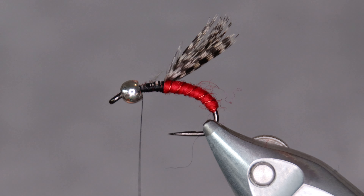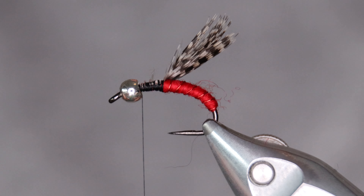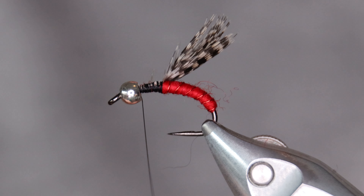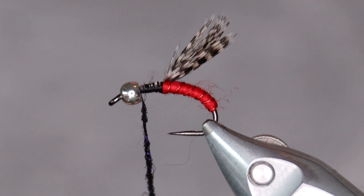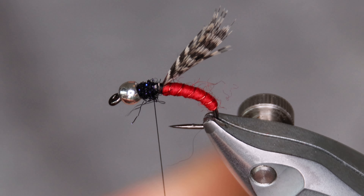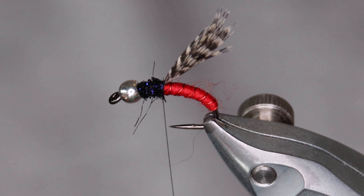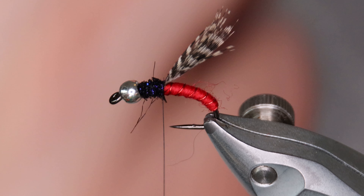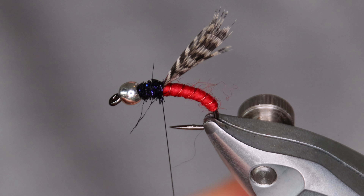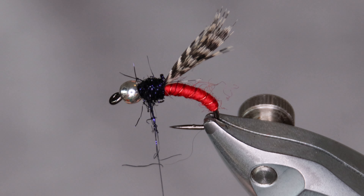For the thorax I use black ice dub. I've used other dubbing materials as well — always black of course. The main thing I'm after for the dubbing on this fly is that the fibers are a bit long, because I'm going to brush it out a little bit later — I want the fibers to make the fly a little bit buggy. It's more difficult if you have dubbing with extremely short fibers. As always, I put just a little bit at a time and keep adding until I'm happy. It's much easier to add dubbing than to remove it.